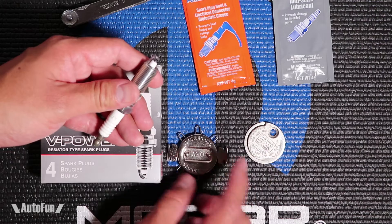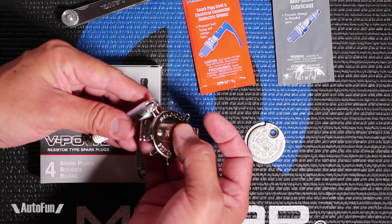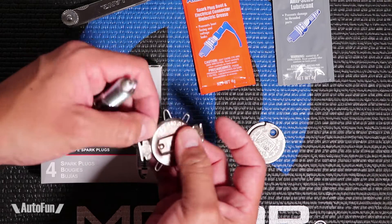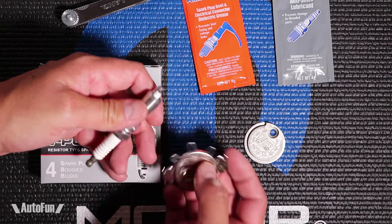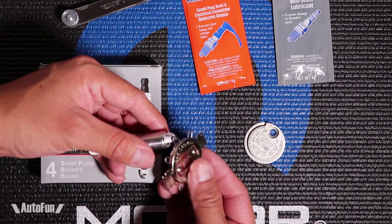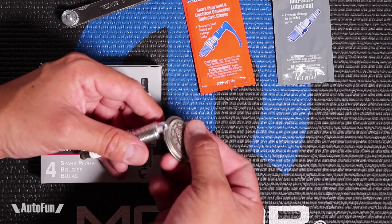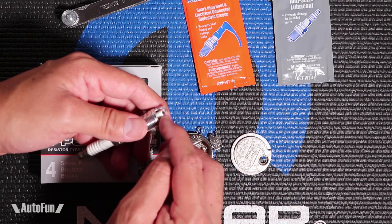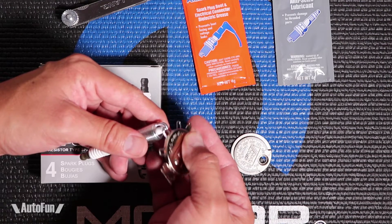Even though the dial is my favorite one, NGK recommends the use of the wire one. The wire one is very gentle because it's a wire — it's a round surface and it's not gonna scrape the tip. On a copper nickel one the tip is not that sensitive, but on an iridium one I probably will not be inserting the dial tool inside. It's just so delicate that I would not want to touch it, but the wire gauge on an iridium one I will definitely feel comfortable using.